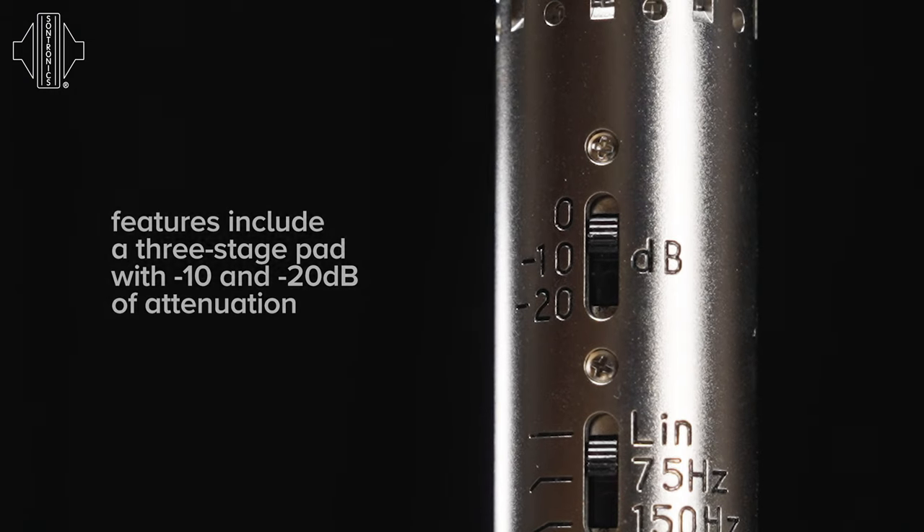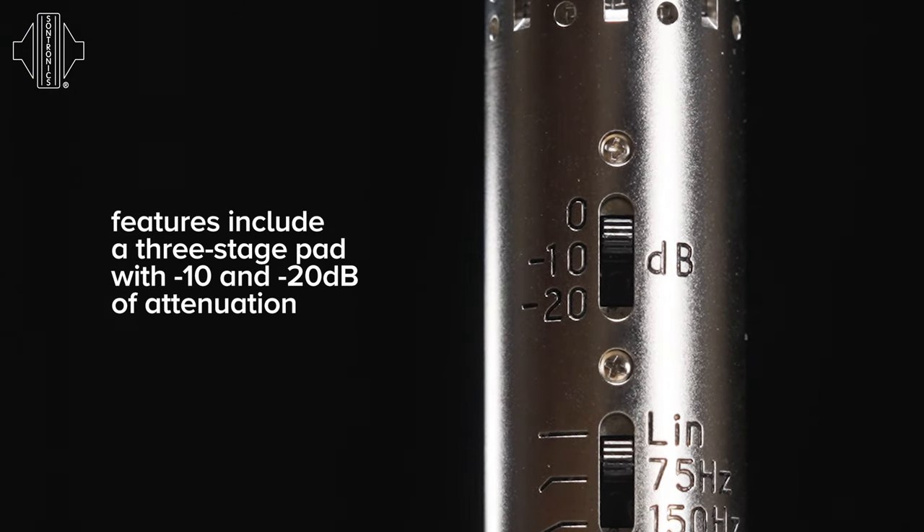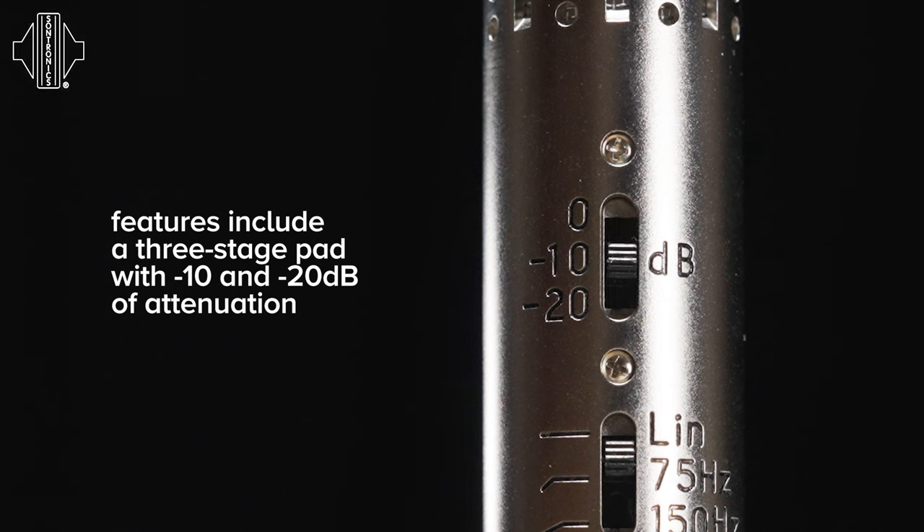The STC-1 is an incredibly versatile microphone featuring both multiple pad and filter controls. The top switch controls the pad or attenuator. The first position is 0, then minus 10, then minus 20, and this allows control of loud sound sources such as drums or brass instruments.